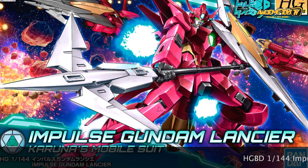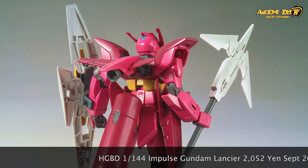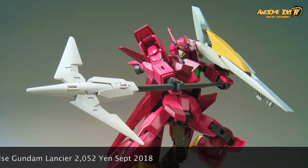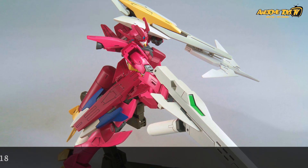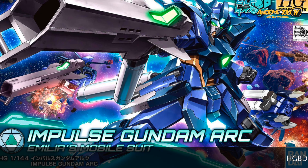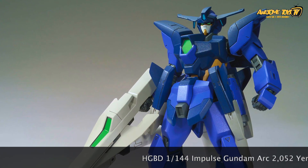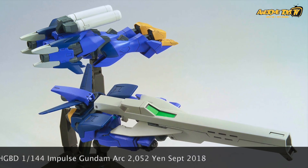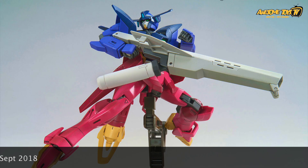We don't really like the Gundam Build Divers series, so we don't have great things to say about the Impulse Gundam Arc and the Impulse Gundam Lance, both released in September at around 2,000 yen. We didn't see a single entry based on these two kits at GBWC either — they really look like mere soldiers rather than main characters. The design was very bland. One thing is you can combine them, but we didn't finish the anime series. If you guys liked it, all the best — get these two kits while you can.